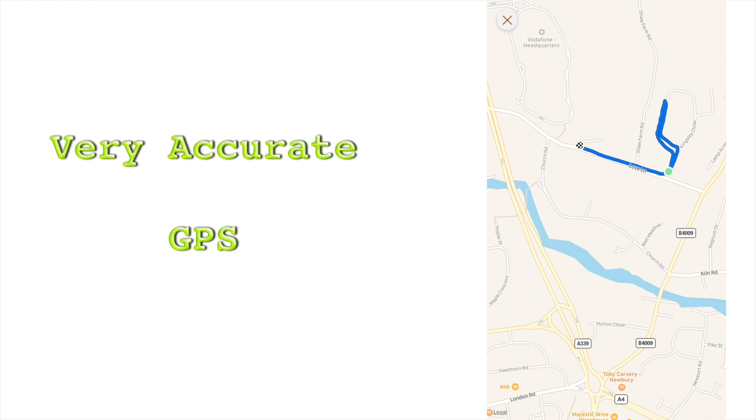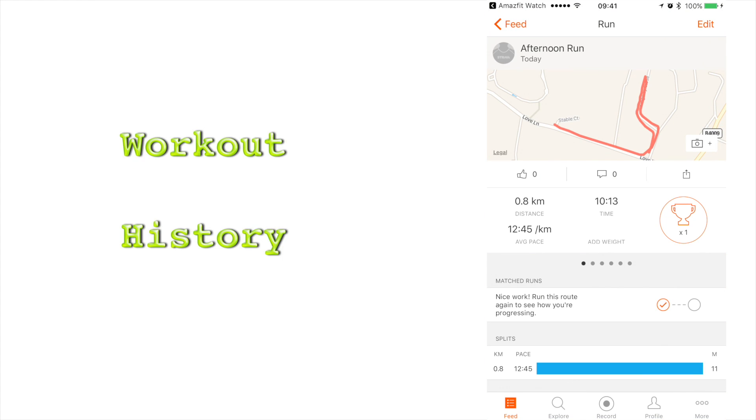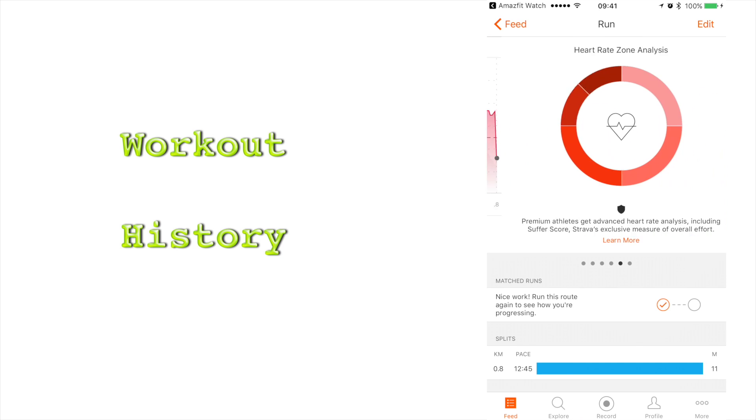The Strava application gathers other information as well. We have an elevation graph, a pace graph, your heart rate analysis, and a couple of other premium analysis features.